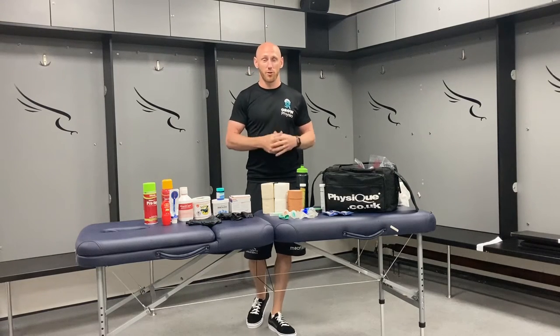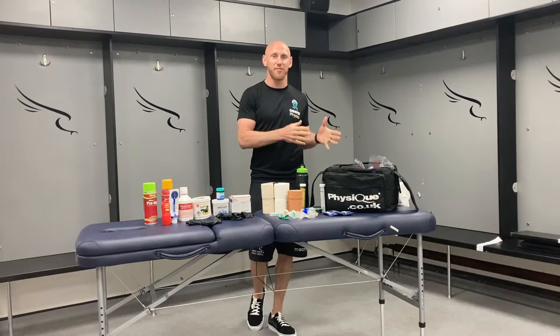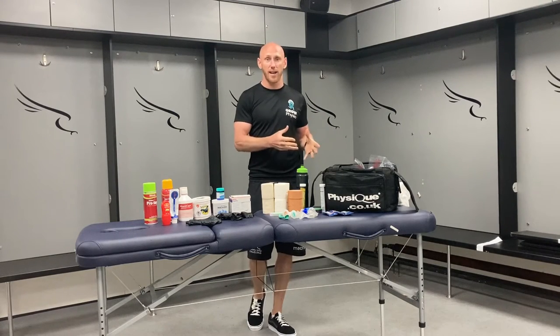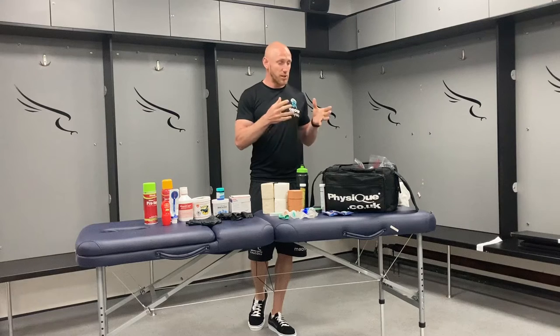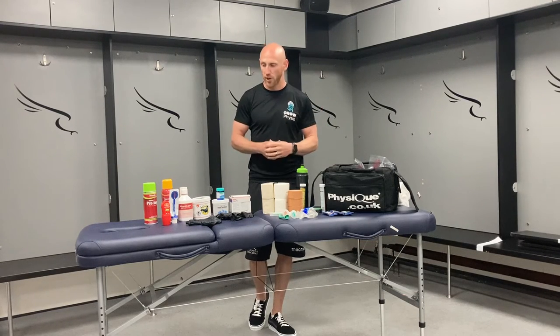Hi everybody. I'm Steve Miller from Grow Physio and I'm going to do a bit of an introduction relating to what you may find inside a pitch side run-on bag. This is what we would have in our Premiership Rugby bag that we could draw upon. There are various different options — I'm going to show you everything and then you can tailor it according to the sport that you are working in.